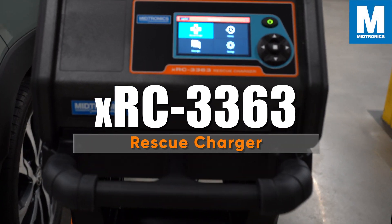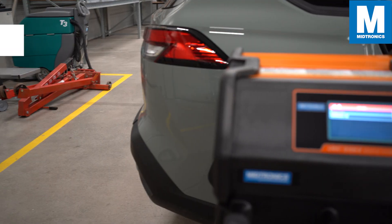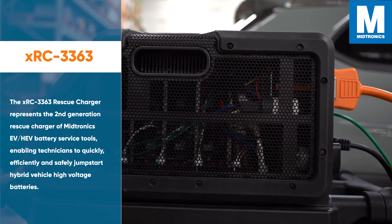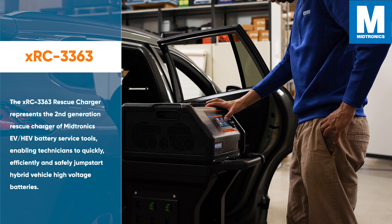Midtronics introduces the XRC 3363 Rescue Charger. The XRC 3363 represents the second generation rescue charger from Midtronics for EV and HEV battery service tools, enabling technicians to quickly, efficiently, and safely jumpstart hybrid vehicle high voltage batteries.